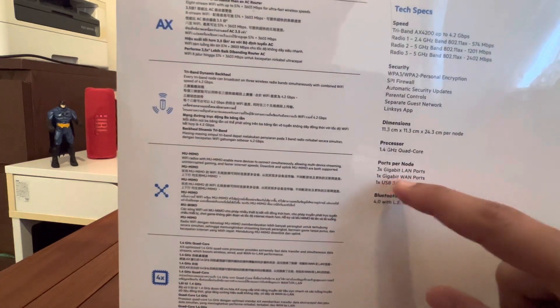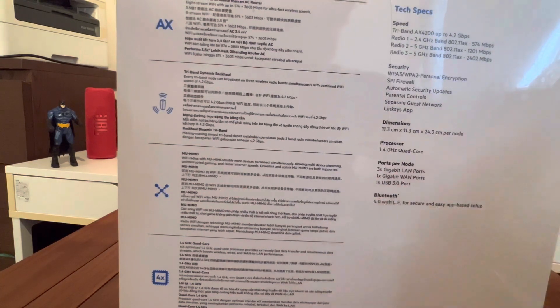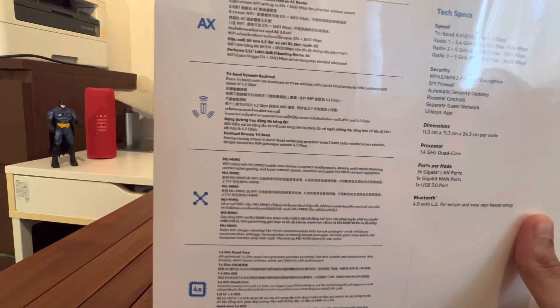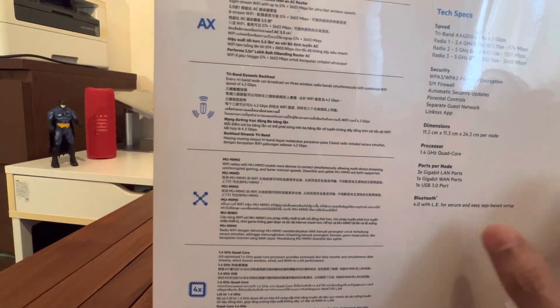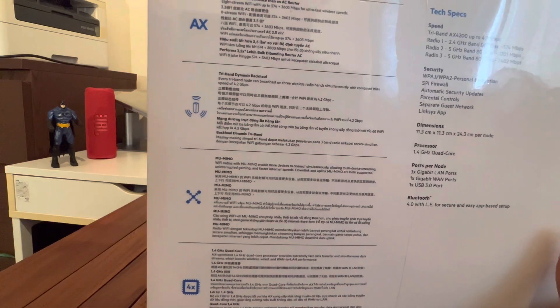The processor is 1.4 GHz quad core. Ports are also mentioned: 3x gigabit LAN ports, one WAN port, and one USB 3.0 port. Bluetooth is 4.0 — I believe this model is slightly older. Bluetooth 5 is already available, so that's my observation on that.